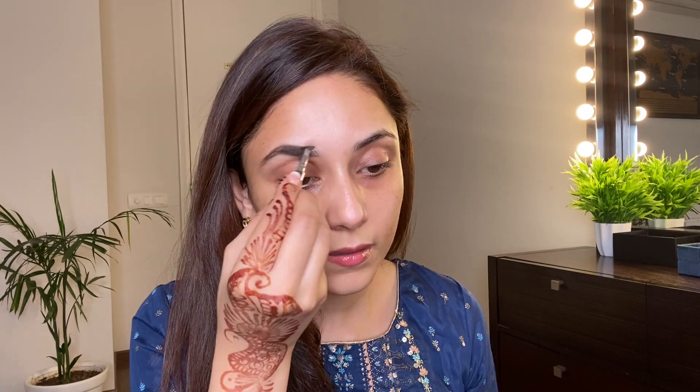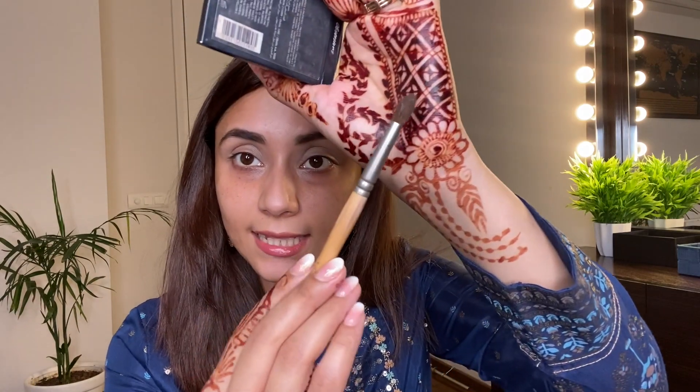For my eyebrows I'm using this cream gel from Benefit, this is shade number four. Before I start with the eye makeup I always like to prime my eyelids using a concealer. I'm taking this concealer from Maybelline and applying it on my eyelids because they are a little dark. Now I'm taking a blending brush — it's a little fluffy but the tip is a little pointed.